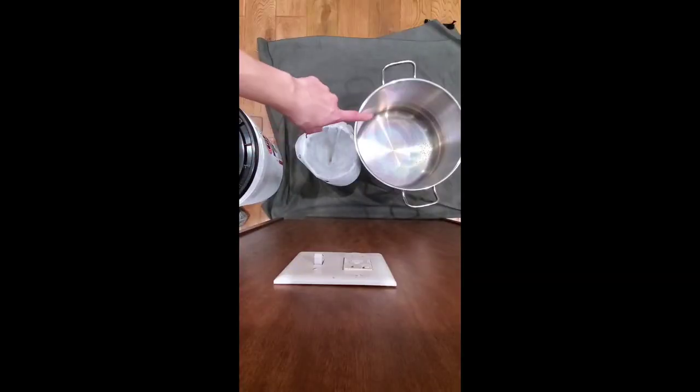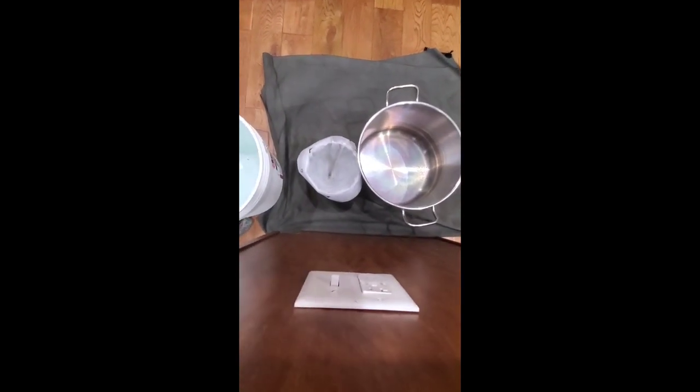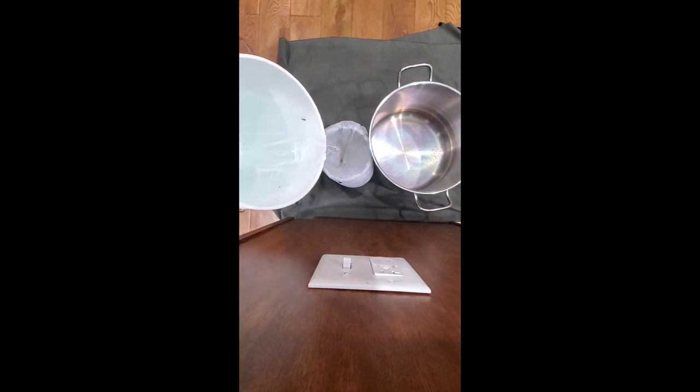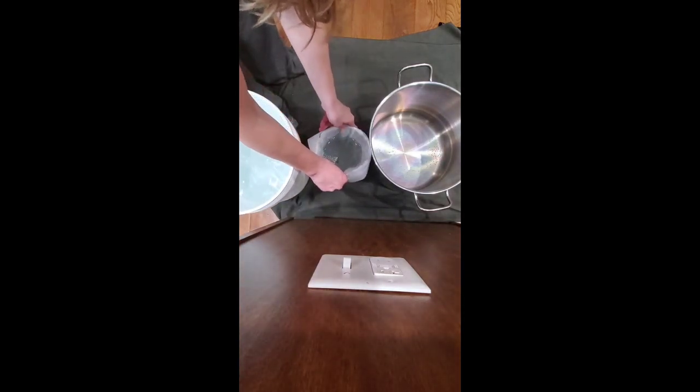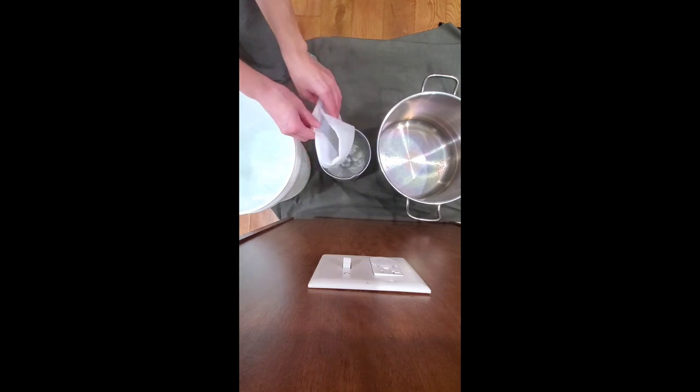Now you want to filter your sap and pour it into the pot before boiling. If it's frozen, just put the ice block in and filter later once it melts. Since I collected this morning and it's already a bit warm, I can filter right away. You can see some chunks floating in there — that's exactly what the filter is meant to catch. Putting a towel down is always a good idea to avoid sticky mess on the floor. I collected about three to three and a half gallons this morning.